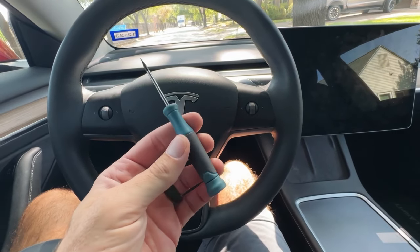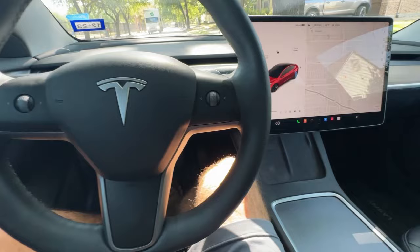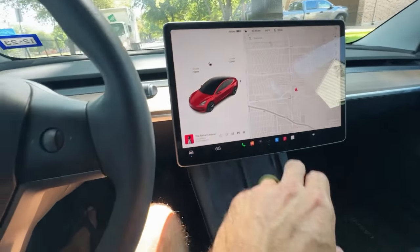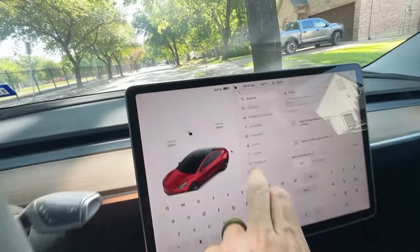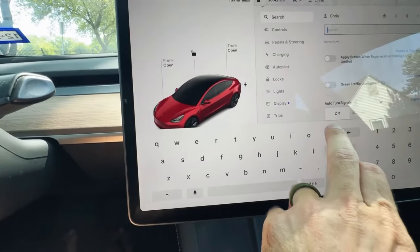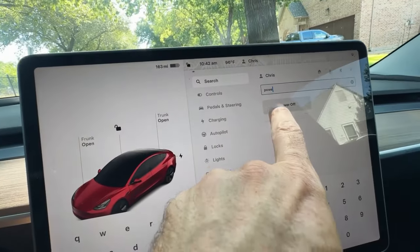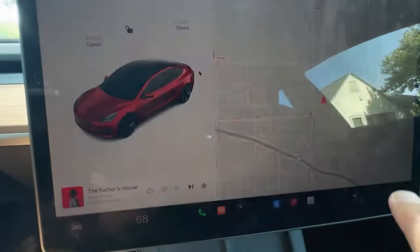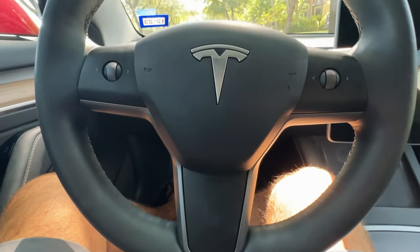Alright guys, we're inside our Model 3. We have our screwdriver here. First, we need to make sure we power off the vehicle completely. The easiest way to do that is to go to search and type in 'power off' to fully power down the vehicle. Now we have our small screwdriver and we're going to stick it in that hole right there and orient it so the flat tip is turned to pop the airbag out.